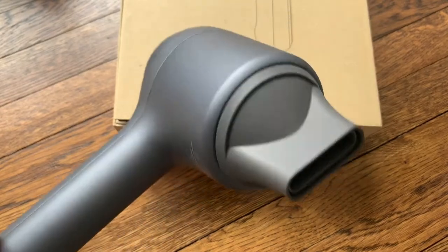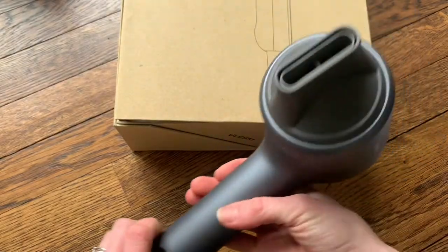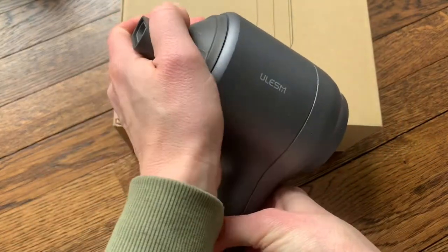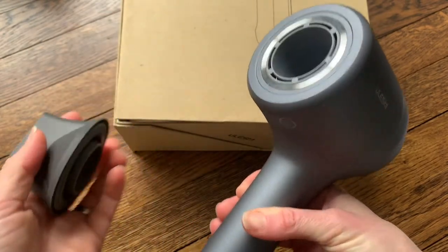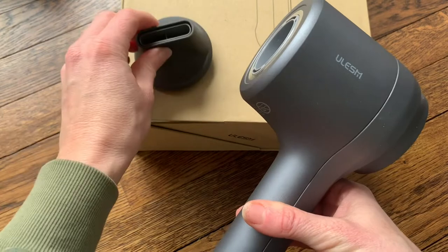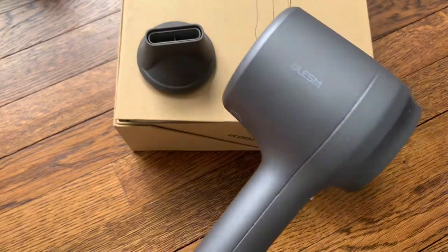I used the warm heat setting, the highest speed, and the smoothing nozzle, and it made my hair super smooth as you could see in the video and photos. I'm really impressed with this hair dryer and I definitely recommend trying it out. I'm not usually wanting to blow dry my hair just because it takes so long, but I'm excited that this is going to take a lot less time.